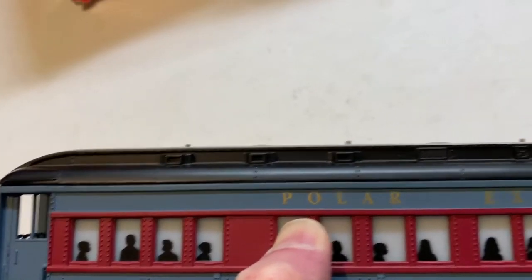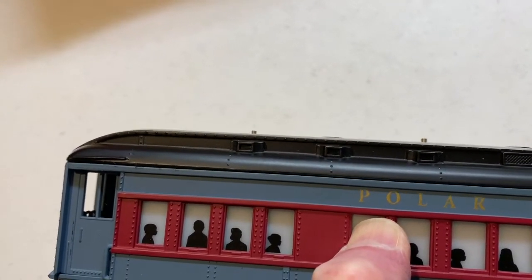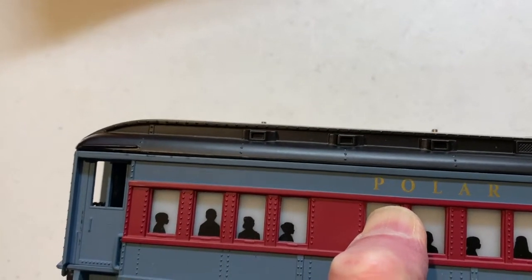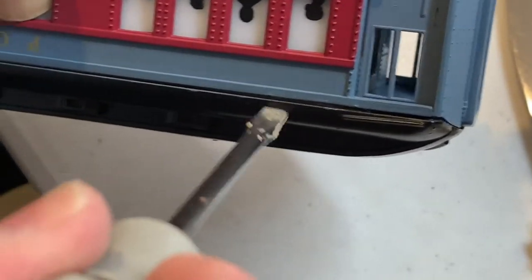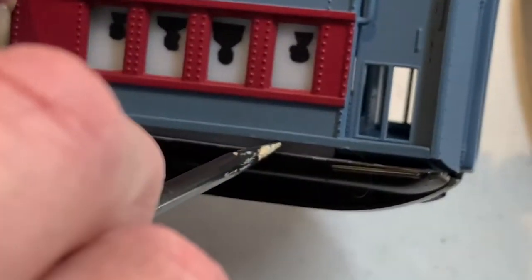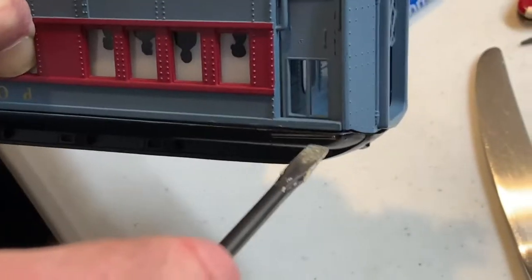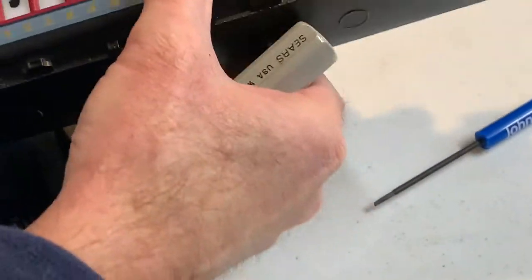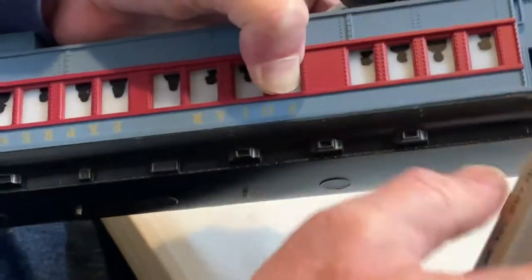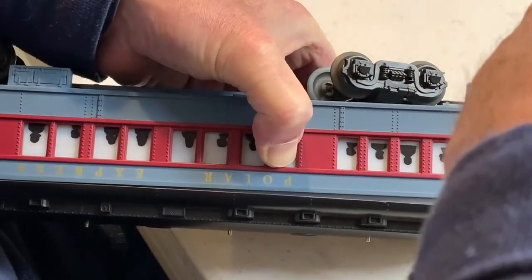By squeezing here really tight and then inserting a screwdriver under the back part, as you're pressing on it and prying, you'll hear a pop and then the top will start to come off. As I said, this is much easier said than done. As it starts to come off you'll start to see the white of the windows come up, and then you're ready to move on to the next — the front part.